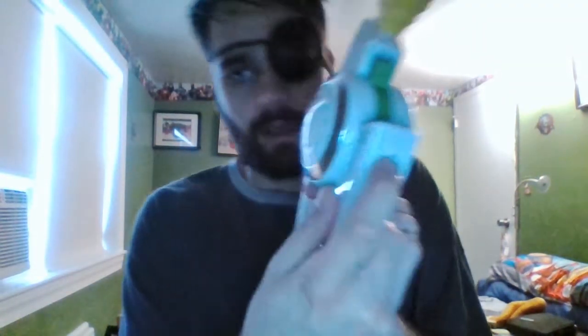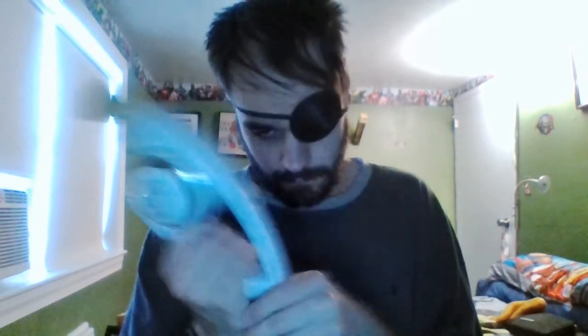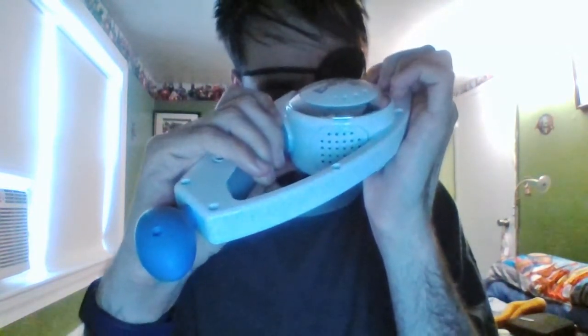This is also the first Bop It that lets you know when it's going to sleep — it'll say 'I'm going to sleep' — which is actually to save battery power. You can actively choose levels if you've unlocked all three; there's a little button for that. There's also volume control via the Twisted Knob. The reason I kept my demonstration short is because it starts the same way as the Bop/Twist/Pull.